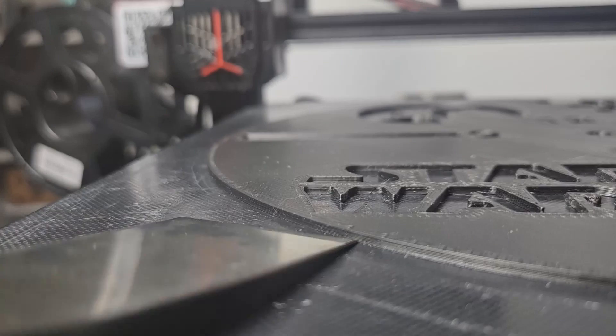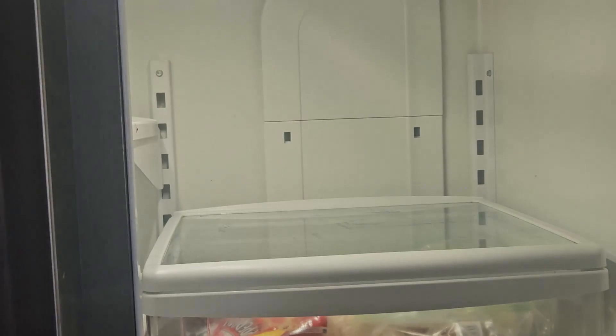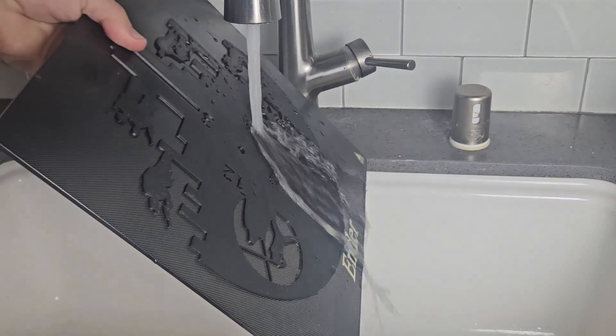First it's waiting for the printer to cool down, and then using a spatula to pry the print off. If that doesn't work, there are some tricks that help. One is sticking the print in the fridge, and another is running it under cool water. Both of these methods are to cool the print quickly so it contracts and then pops right off.